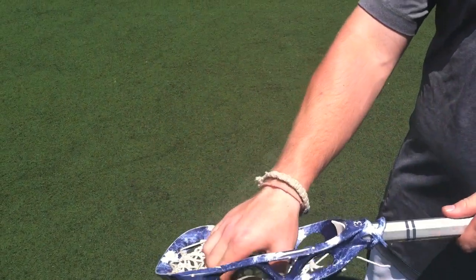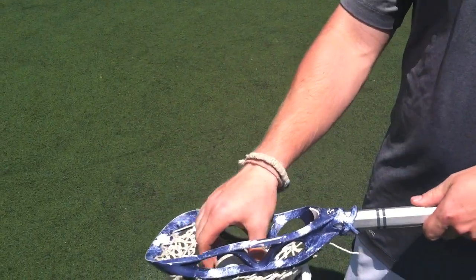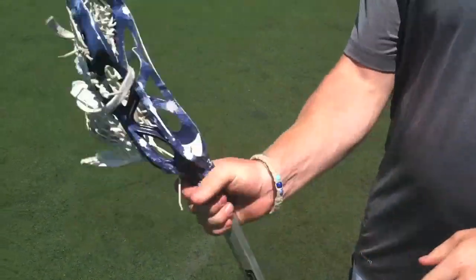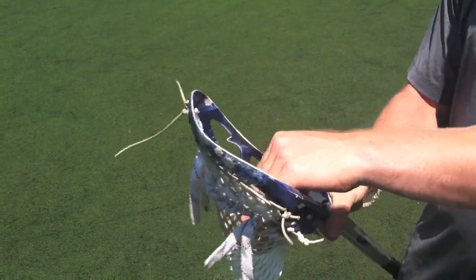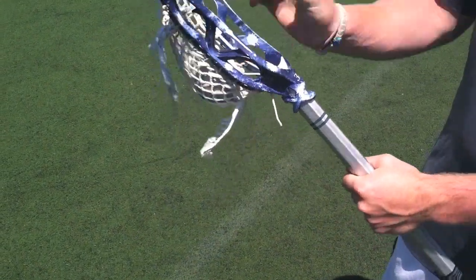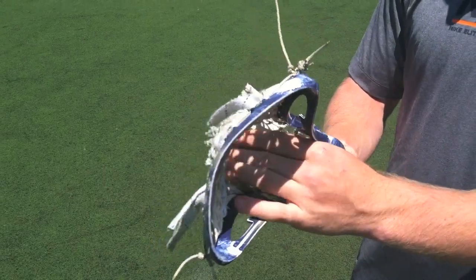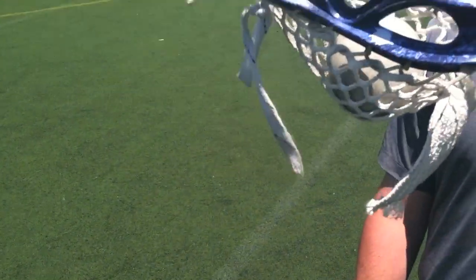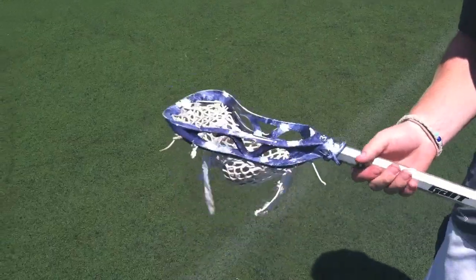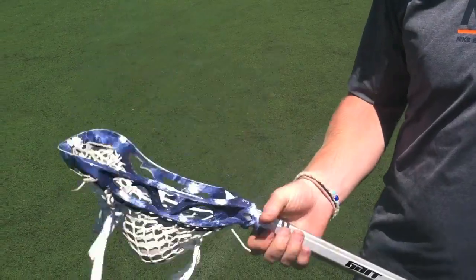The person who strings my stick on the team is Ryan Tucker, number three, middie. He plays with a high pocket too, and I like it. A lot of people who have high pockets tend to not be able to cradle down here. I like being able to have a high pocket and a low pocket — this one moves around, so I got it there and it's good. It's very easy to make passes, but it's also easy to get a lot of power on your shot. That's why I really like it.